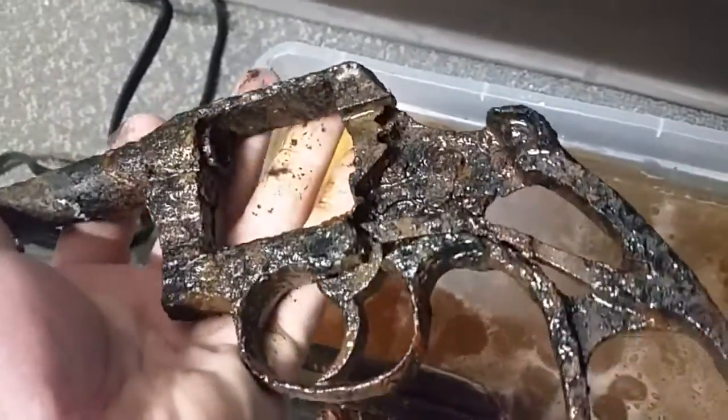That's coming right off. Look at that. Coming right off. Kind of impressive.